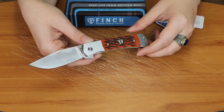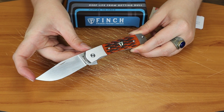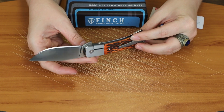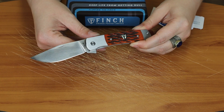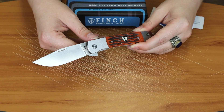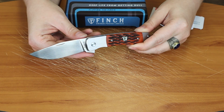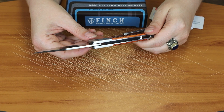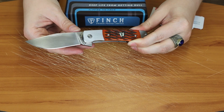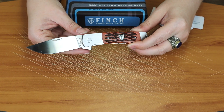This knife is 7 inches overall with a 3-inch 154CM steel stainless blade, which is very wide for something that comes from Finch. It's probably .110 inches thick. I do like the width of it, or the height, whatever you want to call it.